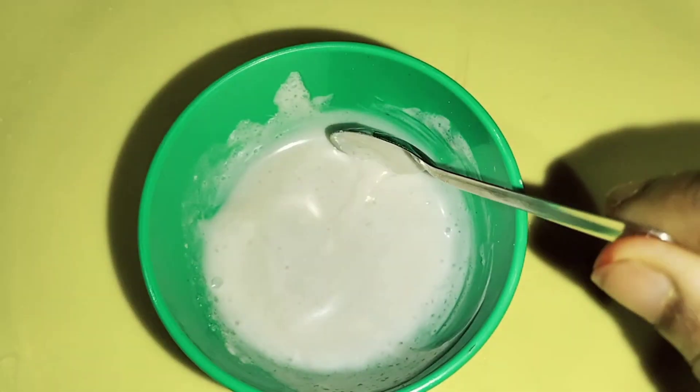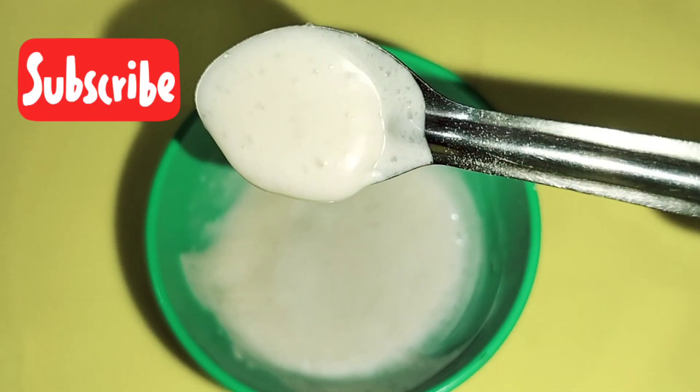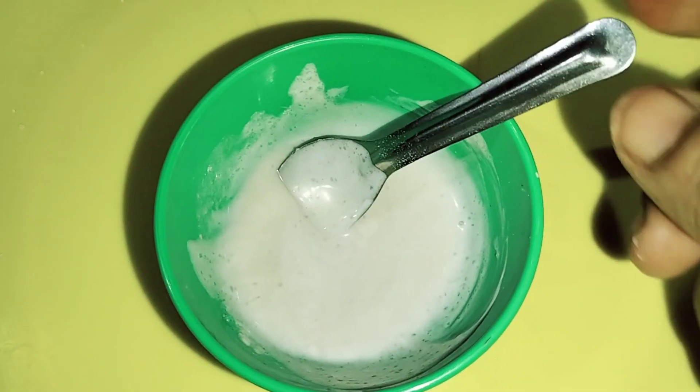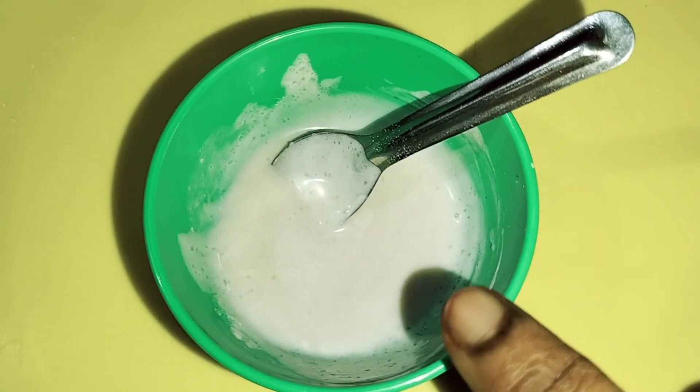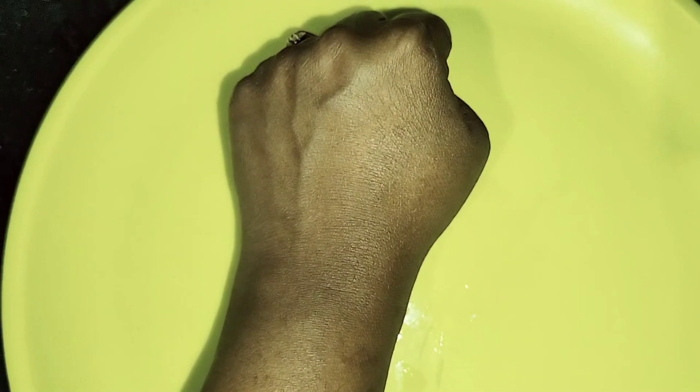I'm going to add some water powder. Let's add the cream on the face. Let's add sugar powder and water powder and mix well.